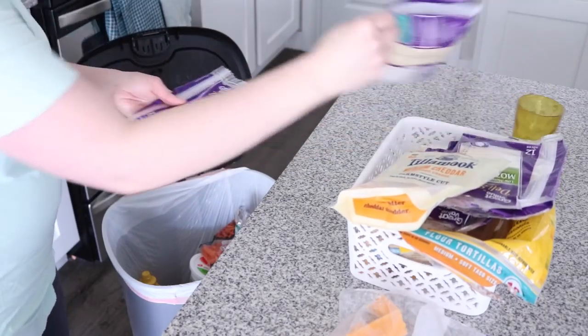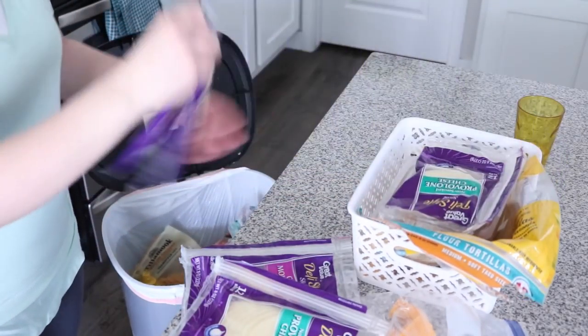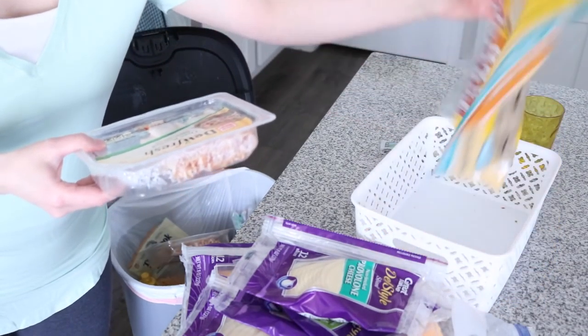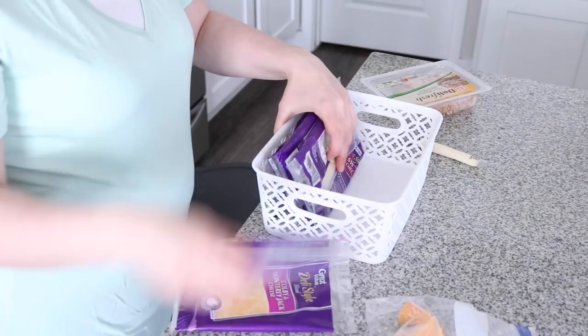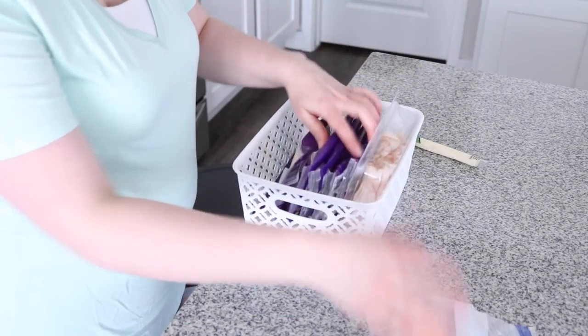I grabbed these little white baskets — I think from Hobby Lobby, but you can get these at Target or even places like TJ Maxx. I really like keeping pre-sliced cheeses and lunch meat in this basket, just in case we want to make sandwiches. It's really easy, we have everything in one spot, and I just place these in vertically so that they are easier to see.